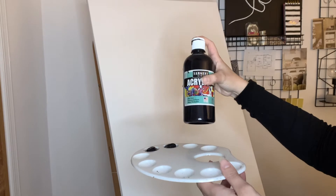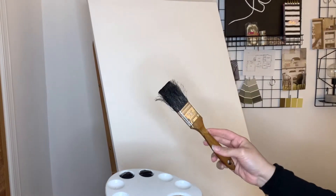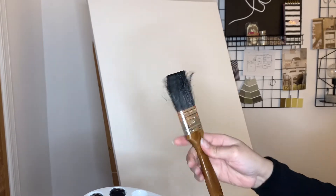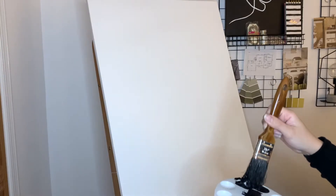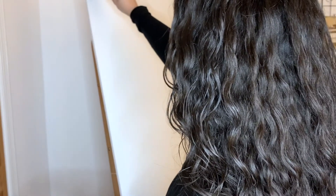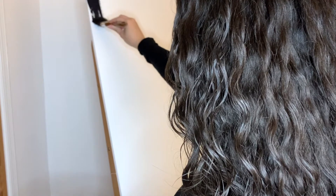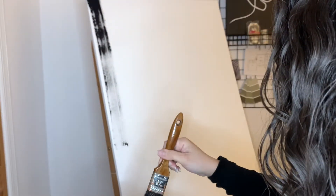The paint I'm using here is by Sargent Art in the color black. Make sure to grab a very textured brush — as you can see, this one has gone through a lot. We're going to go ahead and dip it into the black paint. There's really no rhyme or reason as to how to do this; we're simply going to create lines going across the canvas.